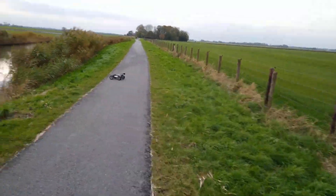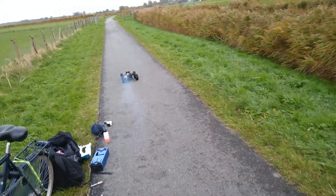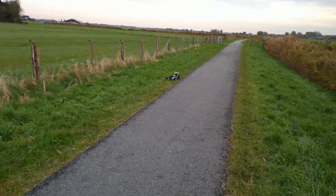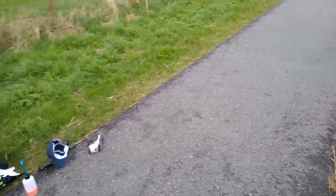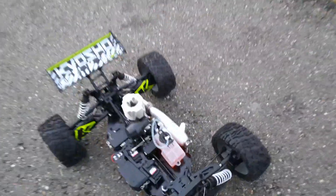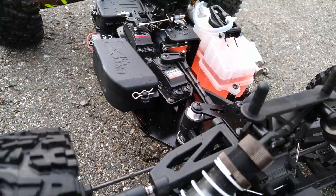My God, that was definitely low speed! Oh man, look at this machine! That sounds perfect! Alright, high needle — here we go!